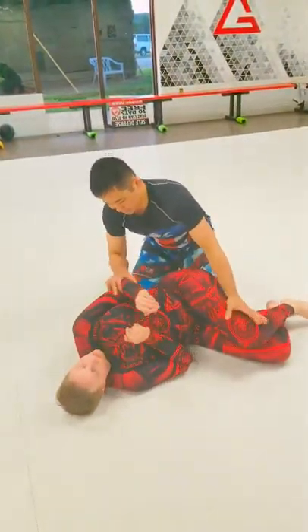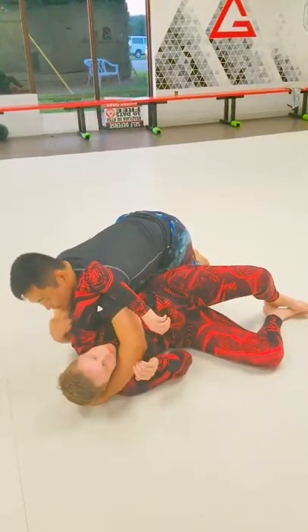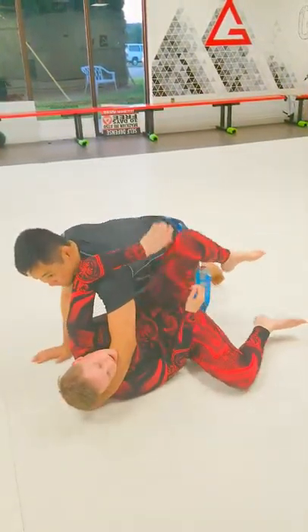If you just go flat, a lot of times they're just going to escape, run out, it might hit your own leg, telephone moves — then you're in for a fight.